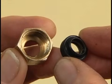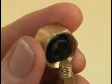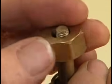Replace the old packing washer with a new matching washer and slide the packing nut back down over the stem and tighten it in place.